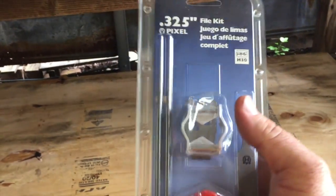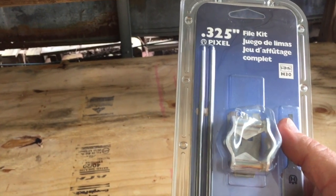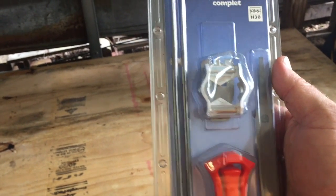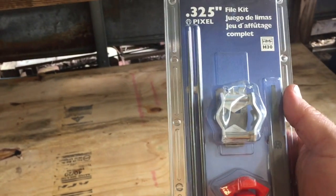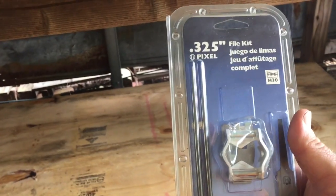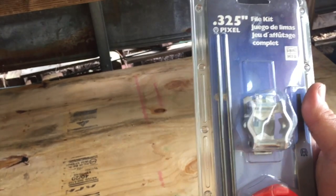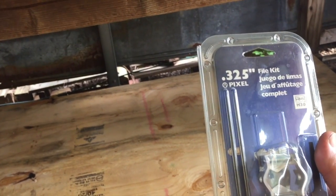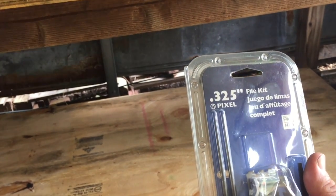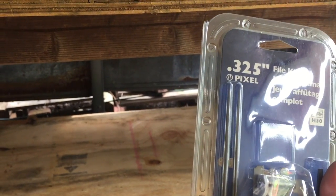It seems like this little adapter guide — whatever, I guess it's a guide — is kind of a crucial thing to get your angles right, from several of the videos I've seen. One thing I'll go ahead and point out: make sure you get the right one of these. There are several file sizes that you'll need, depending on what saw and what chain you have. So make sure you measure that or check to make sure you've got the right file size for your chain.